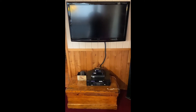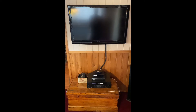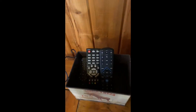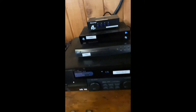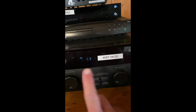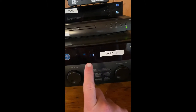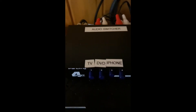All right guys, I'm going to tell you how you can operate this little system over here in the pool table room. You've got the TV, got remotes, and you got some boxes. The receiver — always keep it on CD. I have multiple things plugged in through the CD input, and they are routed to this audio switcher.